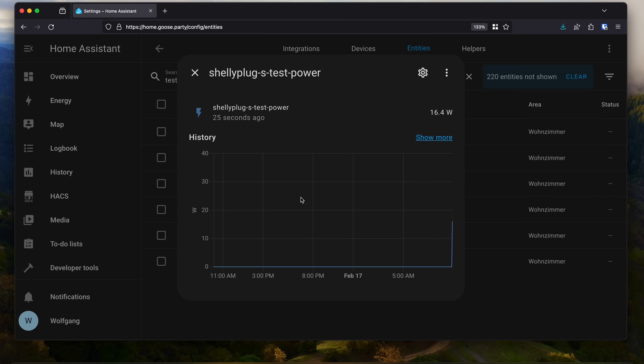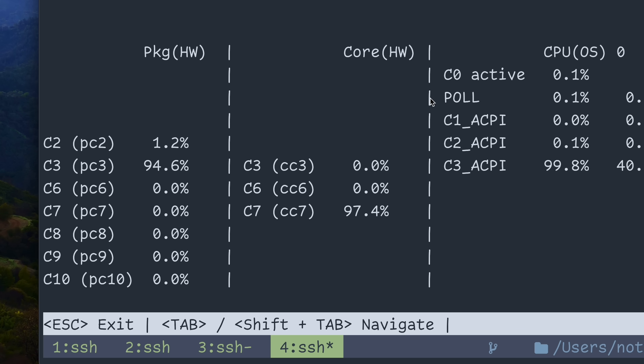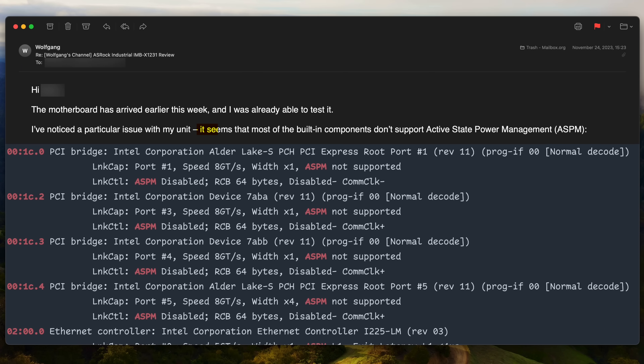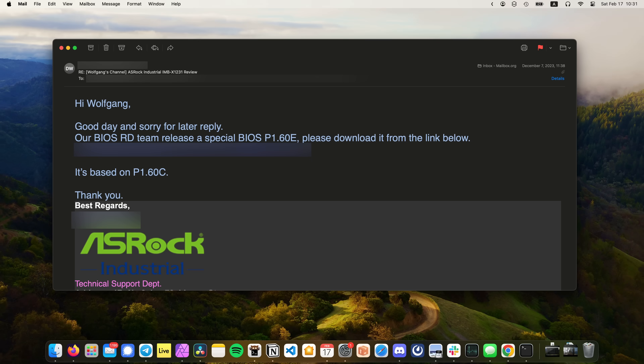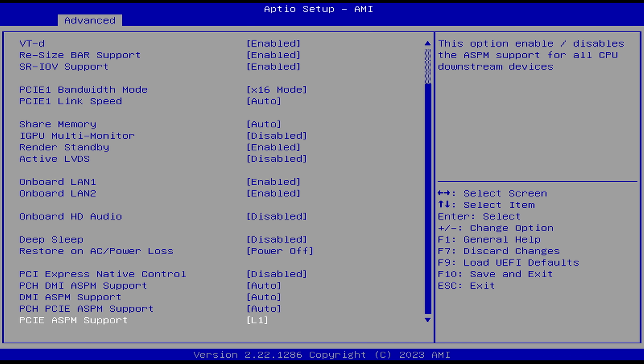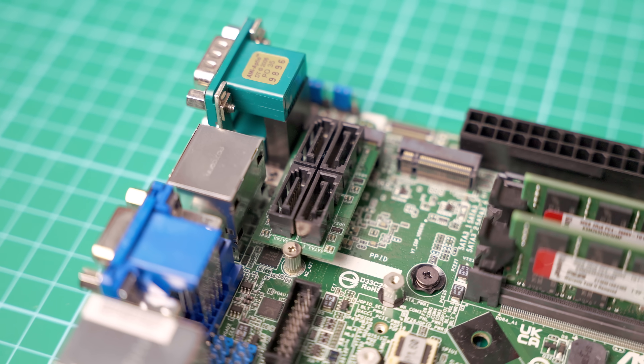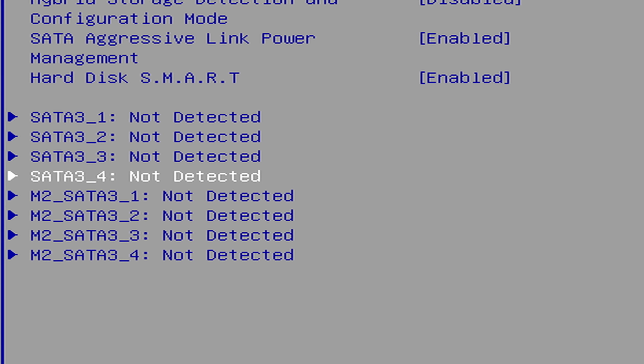The power consumption is a weird one. Out of the box, the board would draw around 13W at idle and refuse to go lower than C3 in powertop. Not having much hope, I emailed my ASRock contact about it. I was honestly expecting an answer along the lines of 'deal with it,' but ASRock surprised me. Within a week, they sent me an updated BIOS version which included settings to enable C-state support. Likewise, I also needed a custom BIOS to use the weird SATA adapter, which ASRock once again sent to me upon request.